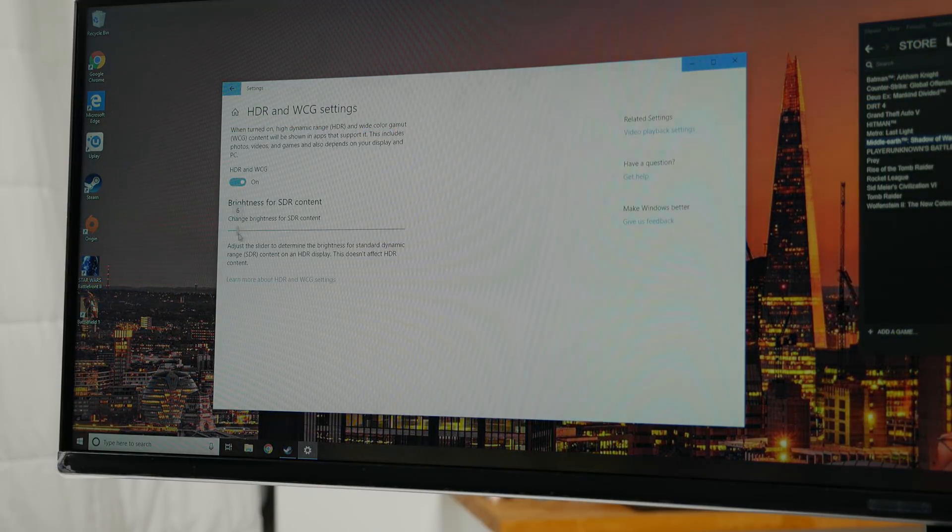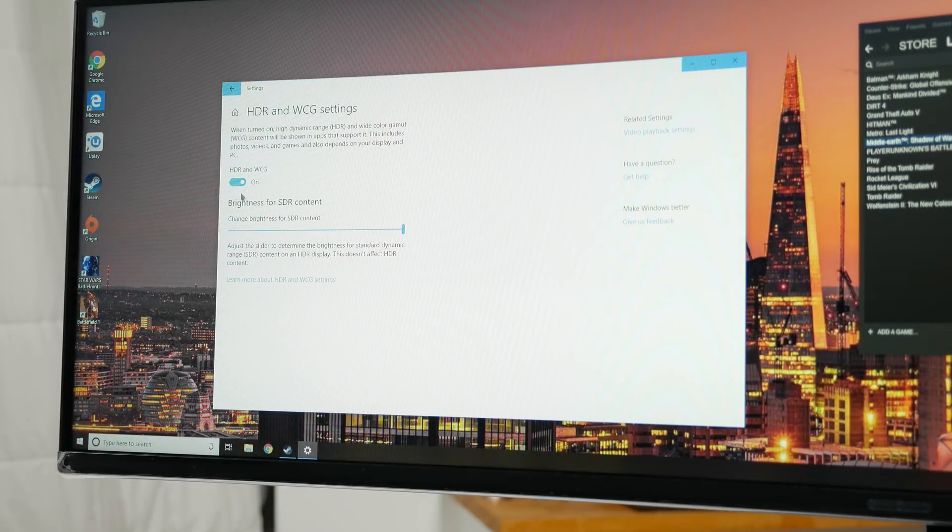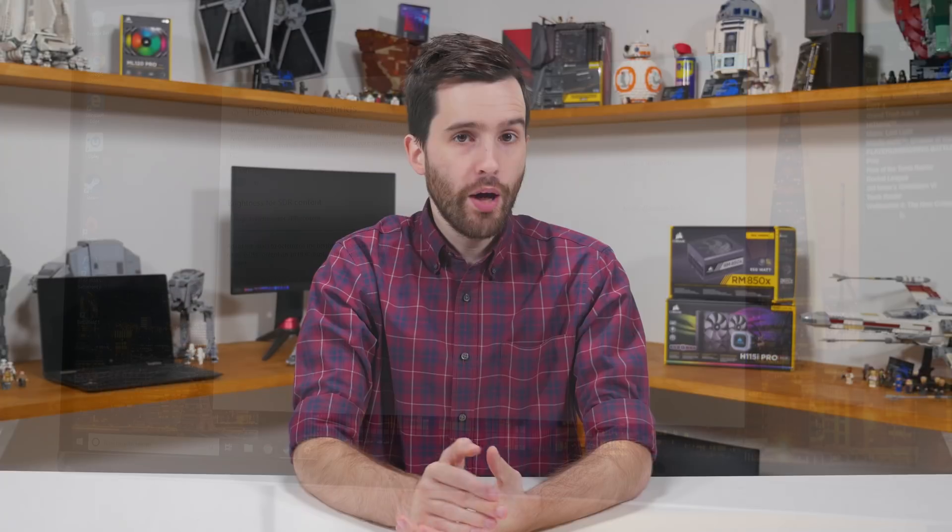There is a slider within Windows for changing the base brightness for SDR content, however with my Samsung test monitor the maximum supported brightness for SDR in this mode is around 190 nits, which is well below the monitor's maximum of 350 nits when HDR and WCG are disabled. The whole Windows desktop HDR implementation is a bit of a mess, and this applies to all HDR monitors hooked up to Windows 10 PCs. My advice is to disable HDR and WCG when using the Windows 10 desktop and only enable it when you want to run an HDR app, because that way you'll get the best SDR experience in the vast majority of apps that don't currently support HDR.